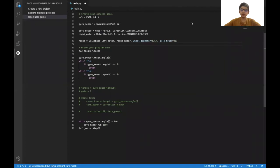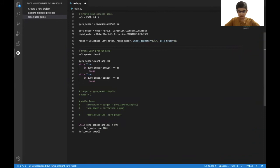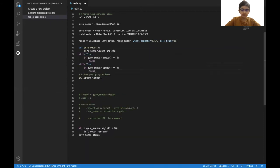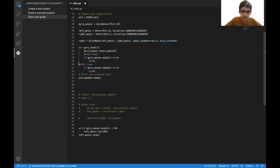Now we'll put everything we learned today to make a perfect square. The first step is to create three functions — for those who have programmed in EV3G and Scratch, a function is like a my block. So first we're going to create the function for the gyro reset: def gyro_reset(): with a colon, and then put the whole gyro sensor reset code inside it, making sure everything is indented properly.